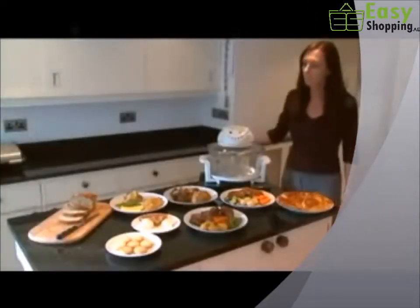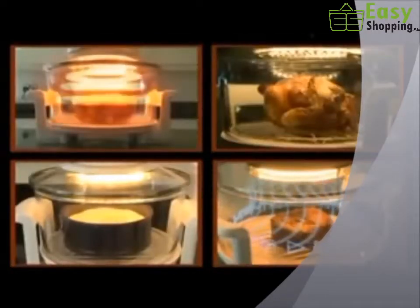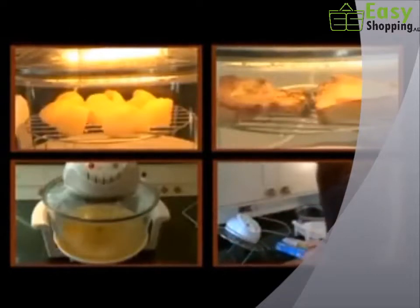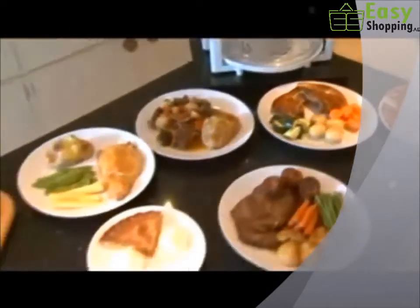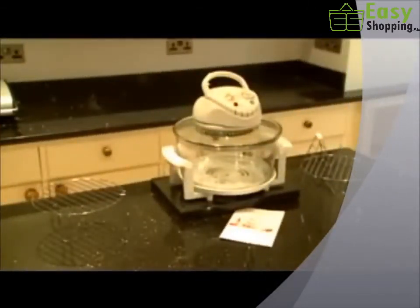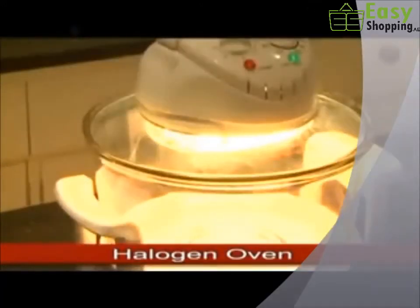You'll wonder how you ever managed without it. With halogen technology and fan-assisted function, it roasts, it bakes, it grills, it steams, it defrosts, and even washes itself up. For quick, easy, perfectly cooked food, it has to be the time and energy saving, versatile, ingenious halogen oven.